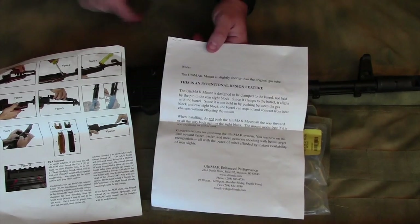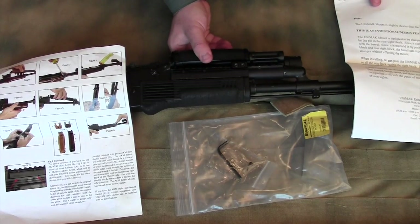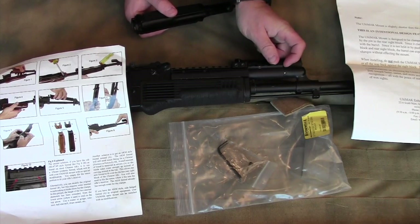The reality is it is a little bit shorter in many cases than your original gas tube. That's because they're allowing it to fit any number of AKs, and there can be a gap there.